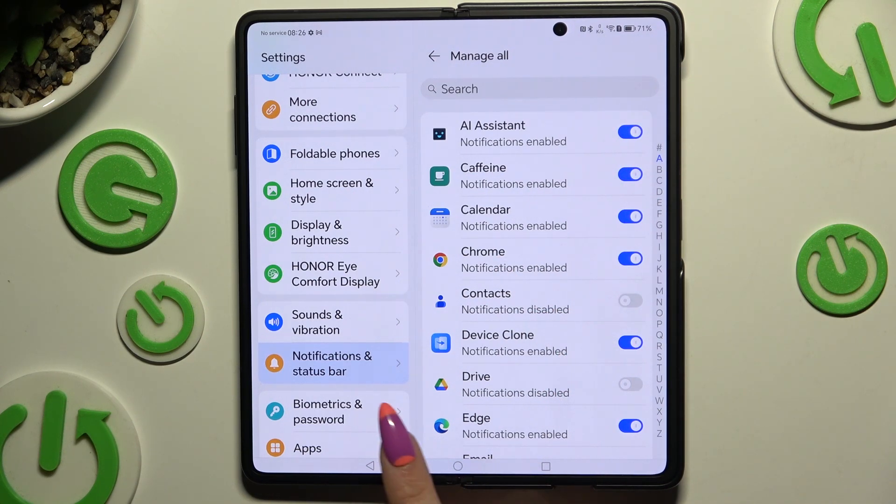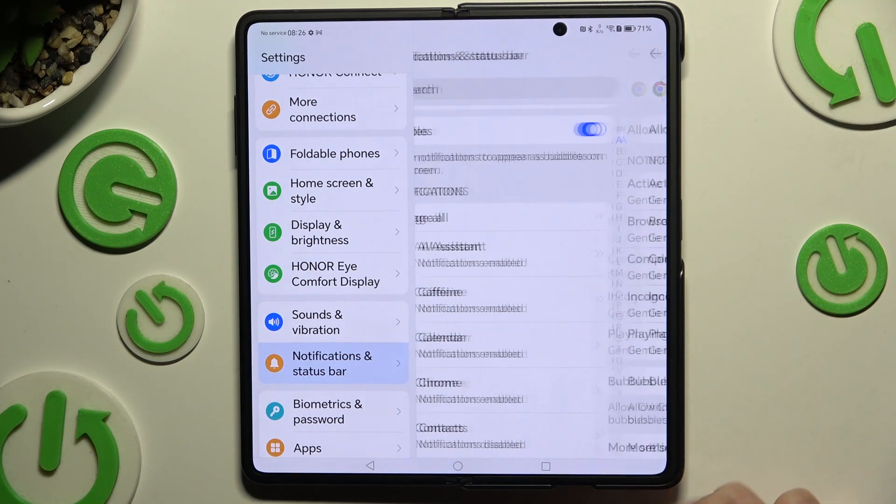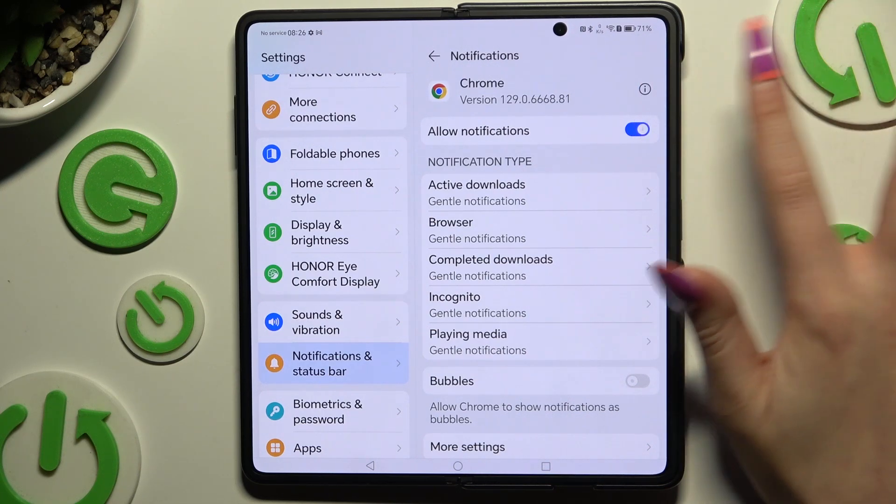If you want to, you can also go back, select any app, and use the switcher next to Allow Notifications to manage them.